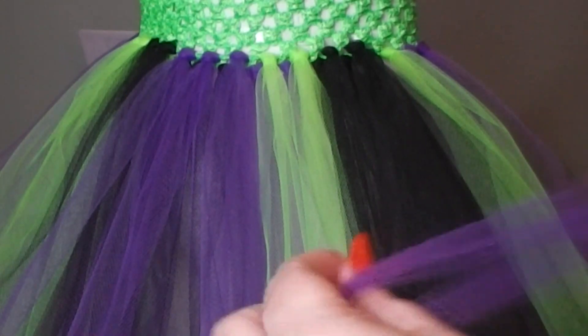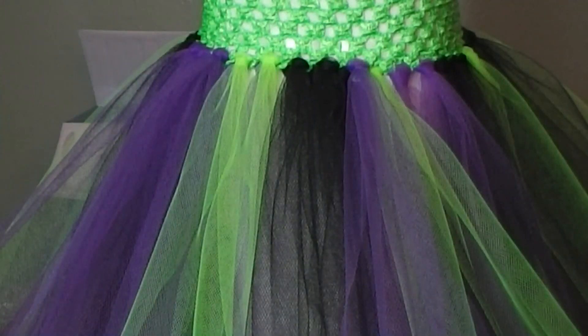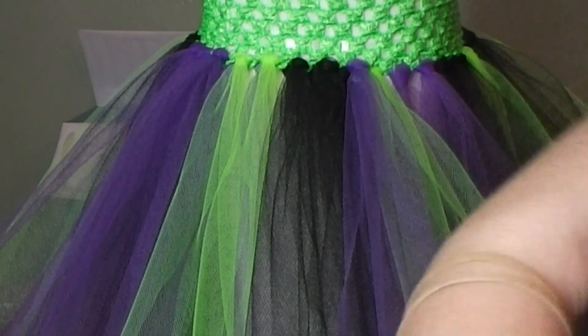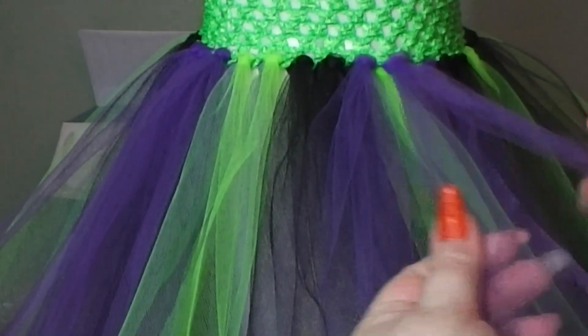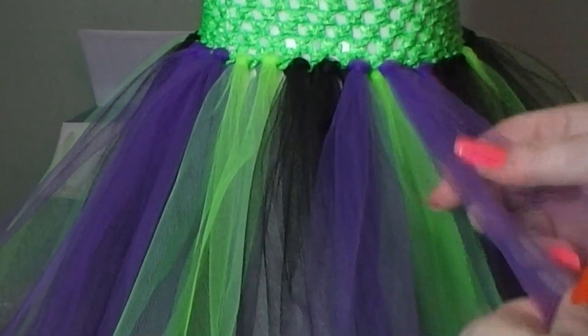We're using three four-inch pieces of tulle, and all you have to do if you've got six-inch wide tulle is cut it down the middle and flip it over. Remember that you cut your tulle double the length that you want it to be, because you're going to fold it over as you put the tulle on. Flip over your stack of tulle in half, and then cut your tulle at an angle to get the pixie style effect.